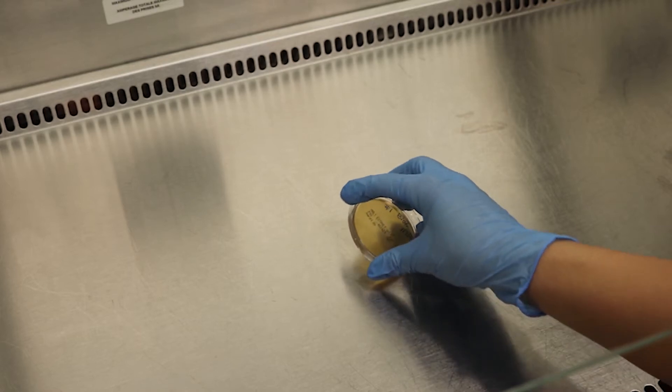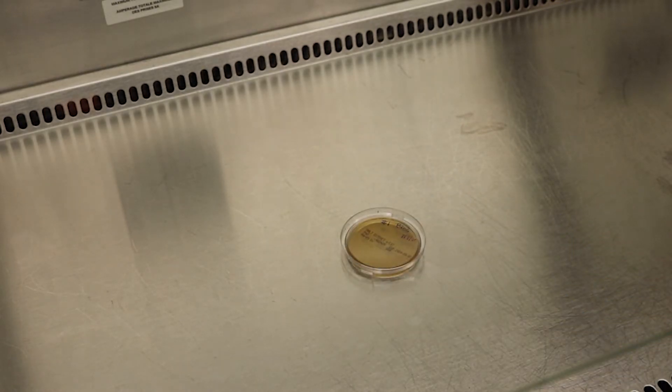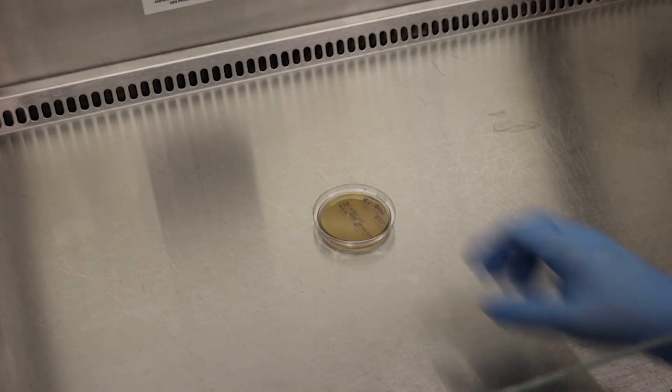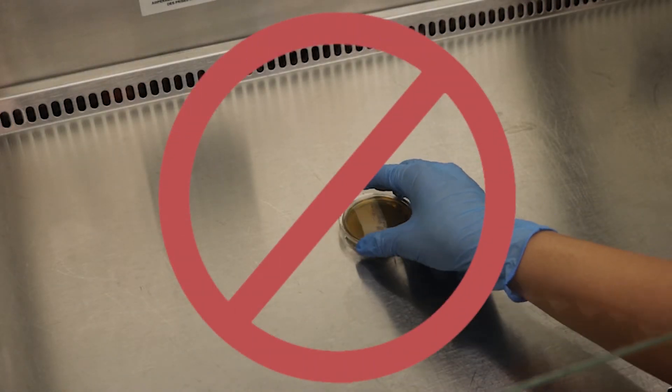Use a rolling motion and apply gentle pressure on the surface that you want to sample. Leave the plate for a few seconds. Each plate should be only used once. Do not sample multiple areas using one plate.